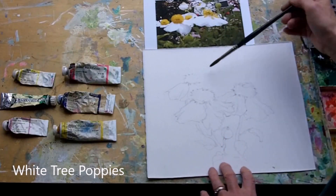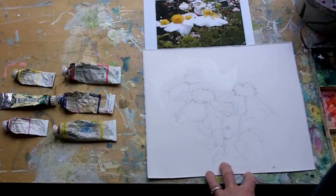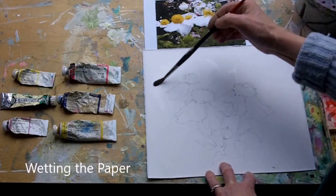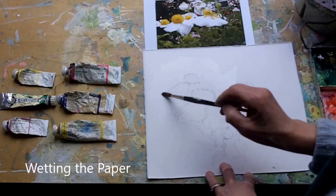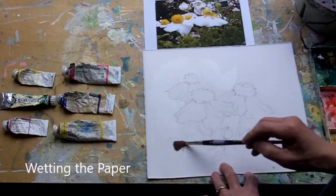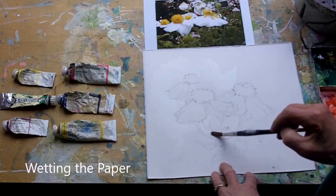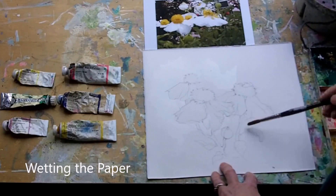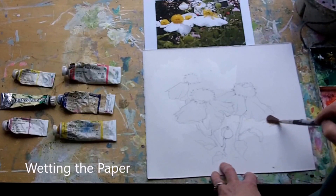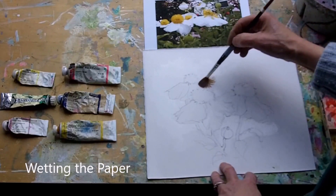We're going to draw some white tree poppies. I'm wetting the background and just preserving what I want to be white or light, with not too much thought at this stage because I want the water to do the talking, which gives you a much more exciting flower.